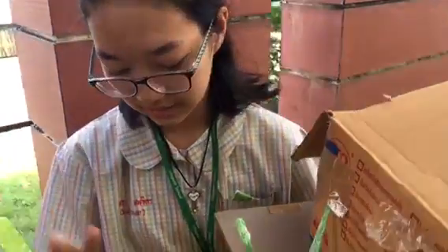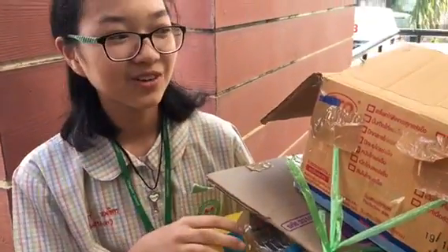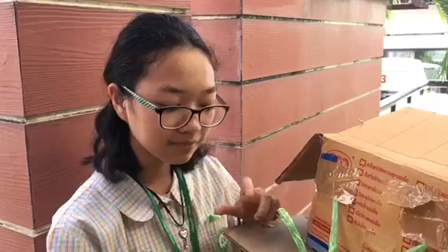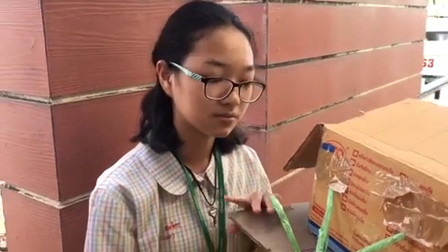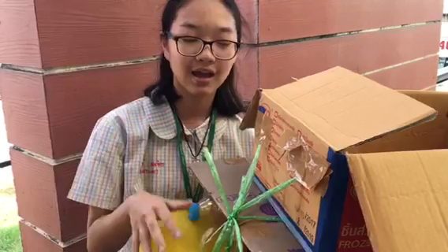We have a swimming ring to help it float better, and we have this one — a bottle. We have these two because they're waterproof and they make it better and balanced. We have cardboard to balance too. And we have this rope to connect everything together.